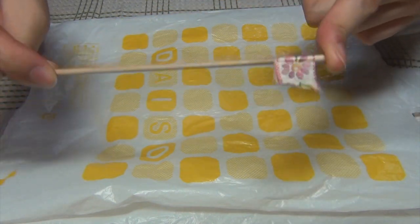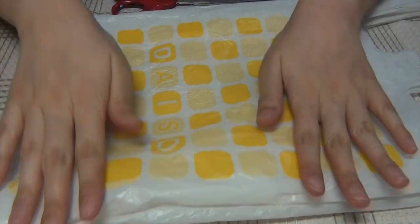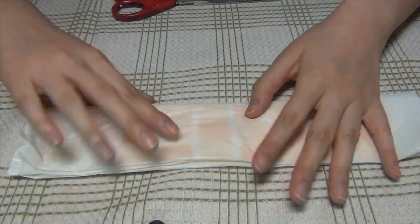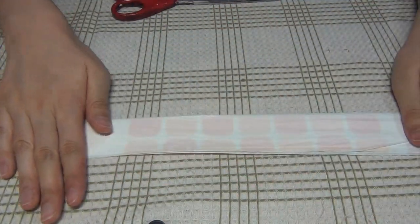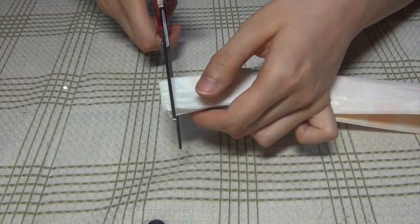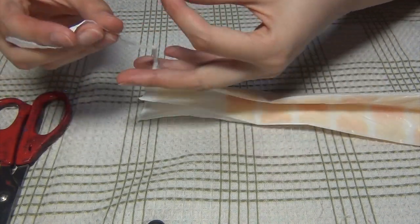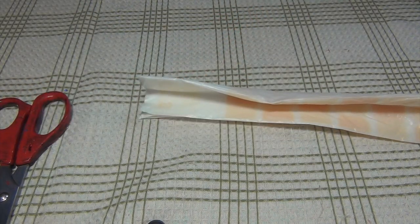First things first, you're gonna have to take your bag, lay it as flat as possible, and then fold it in half, then fold it in half again, and in half again. Squeeze out all the air to make it as flat as possible. Then take a pair of scissors and cut the joined part at the bottom as close to the join as possible, because unfortunately you can't really re-use this piece, so you want it to be as small as possible so that very little plastic bag goes to waste.